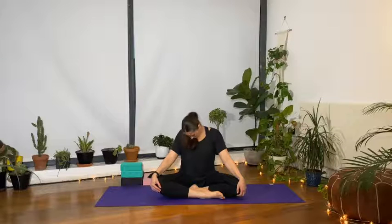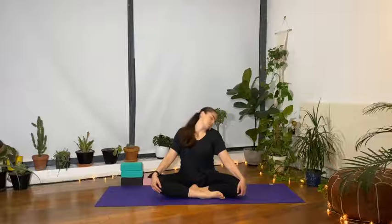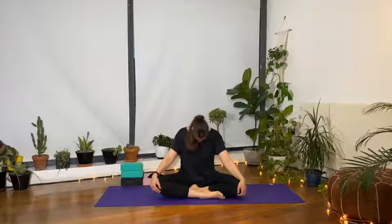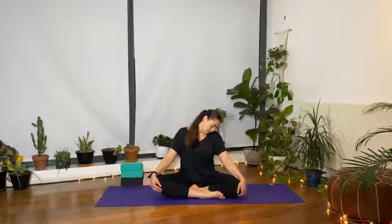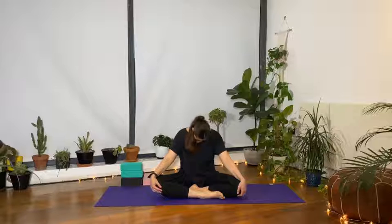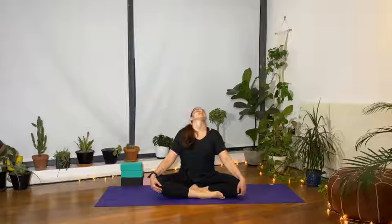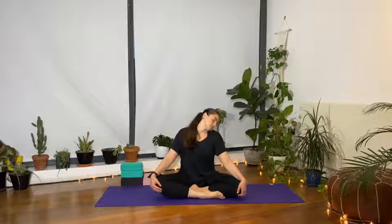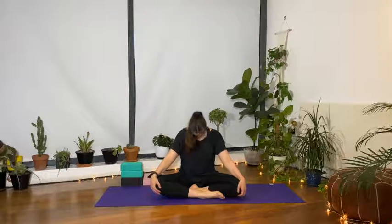Reverse — bring the left ear to the left shoulder, back, right ear to the right shoulder, and chin forward. Two more, nice and slow in this direction, remembering to make the breath the movement. Inhale to the right, exhale to the left. Slowly bring the chest back and roll back up.